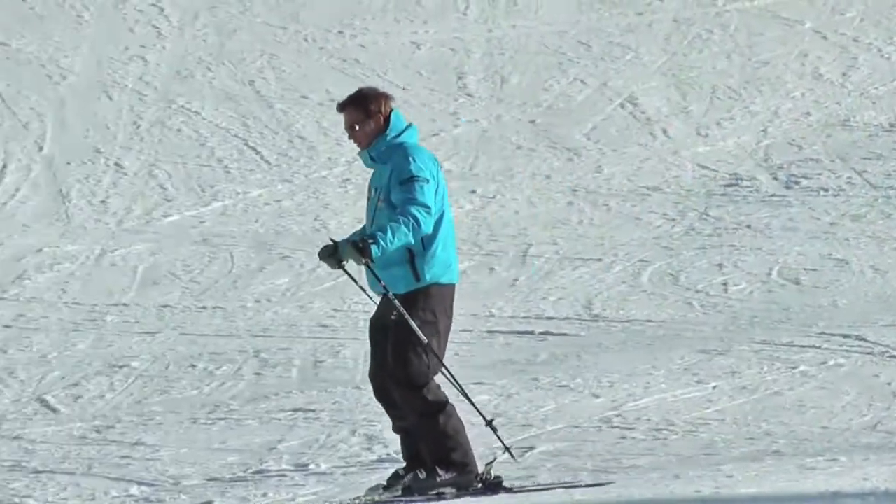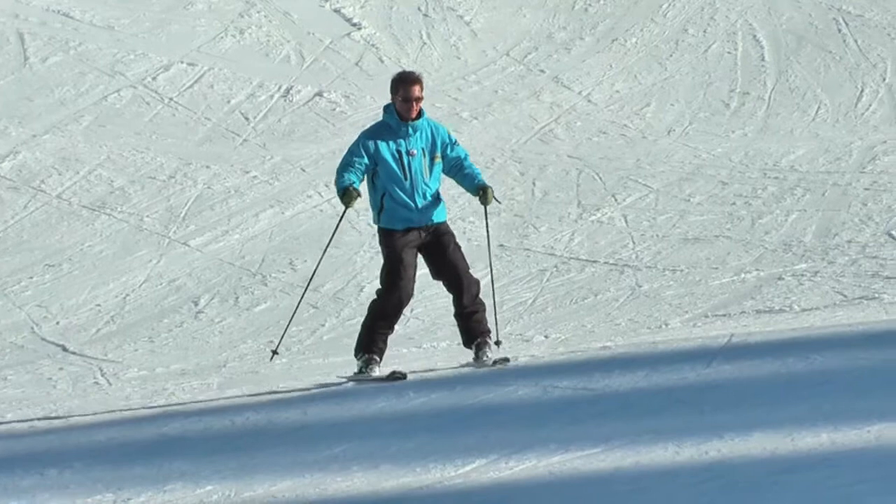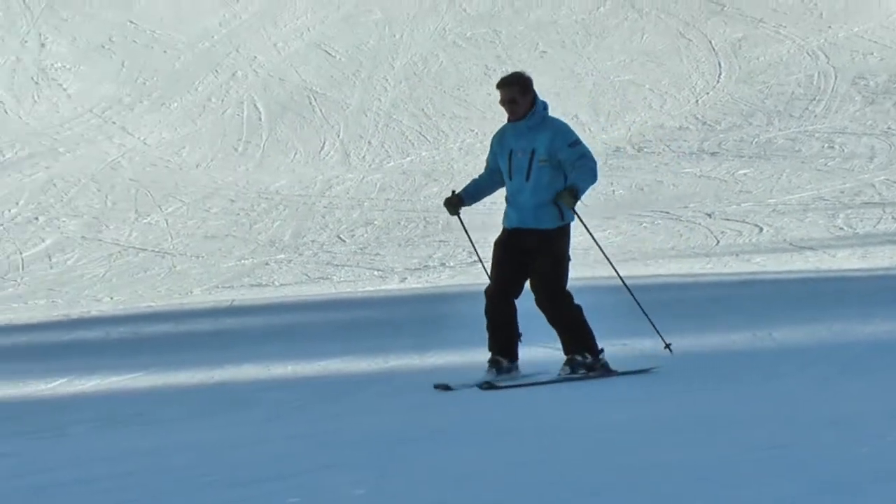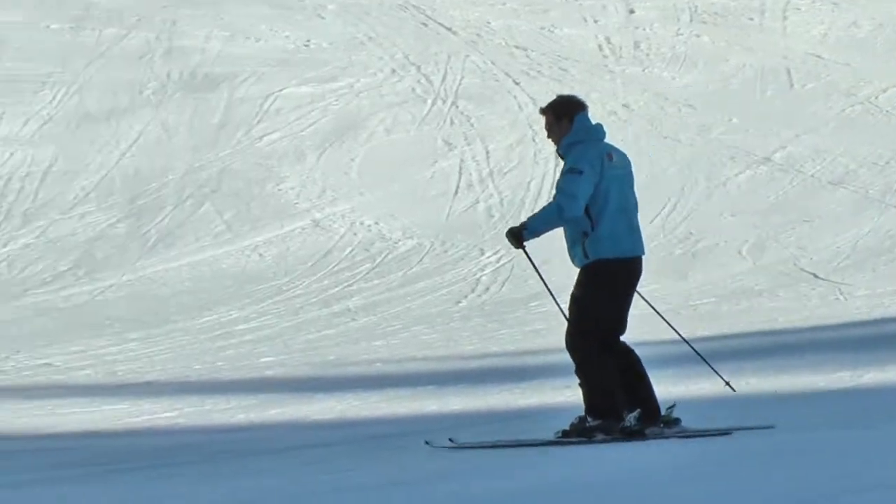Here's how it should look. By keeping the body in line with our direction of travel and flexing that inside knee towards the tip of the ski, it allows the skis to glide over the snow and finish the turn smoothly.